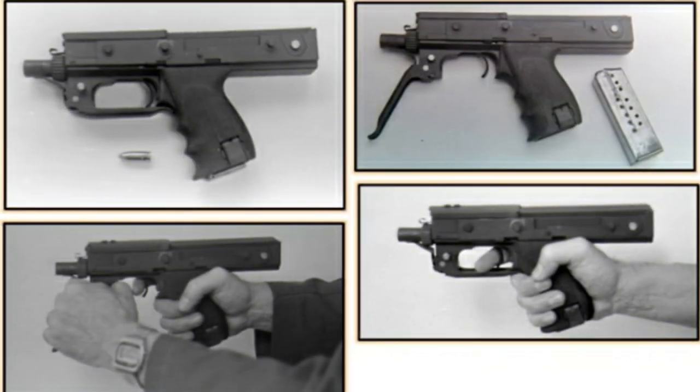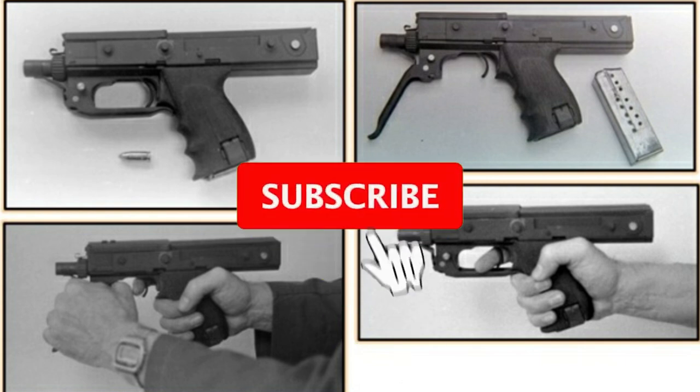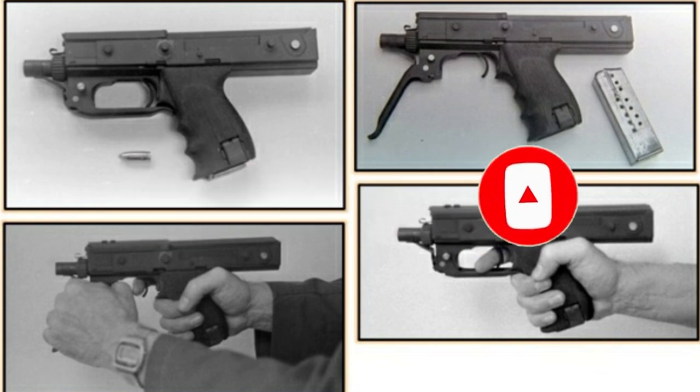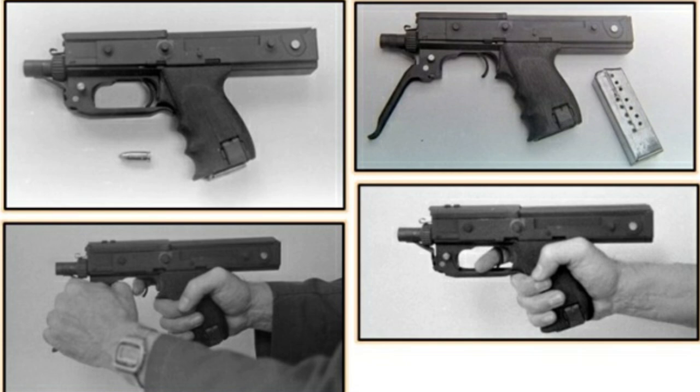What do you think of this engineering marvel? Did you know about it? Write your comments. If you liked the video, support me with likes and a subscription to the channel. Be sure to click on the bell so as not to miss new videos. Take care of yourself and your loved ones — thanks everyone, bye bye!